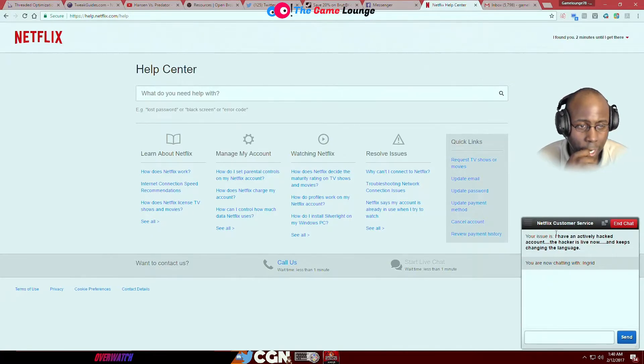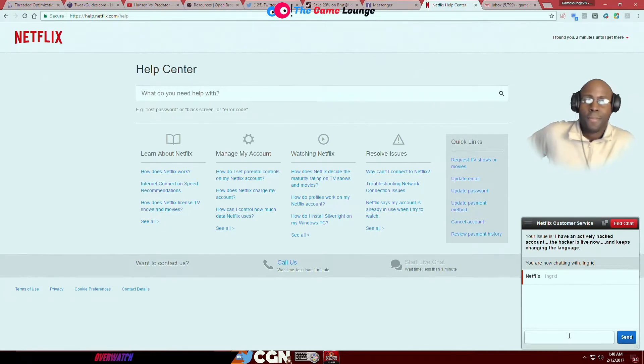So I'm going to chat with Netflix. What I put in the chat is: 'My issue — I have an actively hacked account, the hacker is live now and keeps changing the language.' I don't know what they're going to say. I want to know what they're going to do — their rep's name is Ingrid. I already called once, so the only thing they can do is reset it and sign everybody out in eight hours.